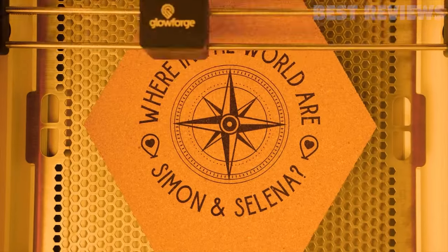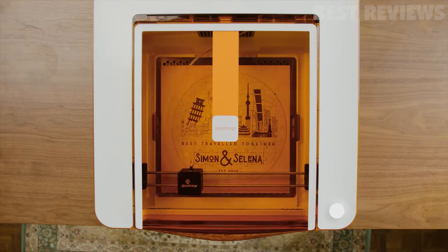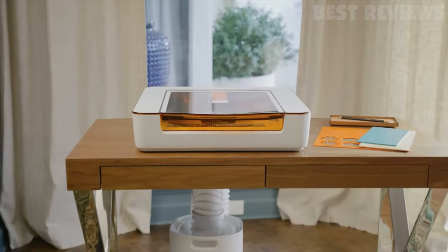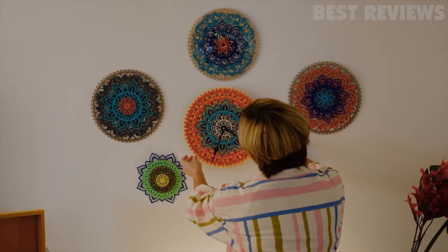With just a click, you can engrave and cut a wide range of materials, from wood to acrylic — even chocolate. The onboard camera provides a live preview of your print, making it a breeze to work with. Thanks to its Wi-Fi connectivity, you can easily transfer designs from your computer, tablet, or phone.